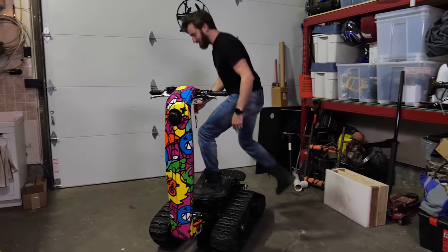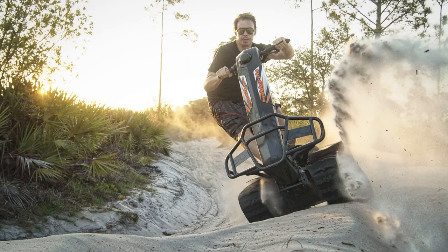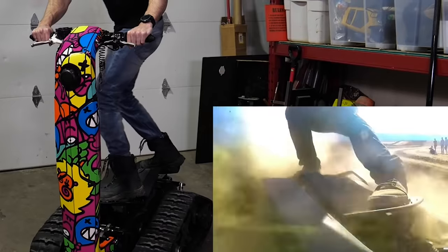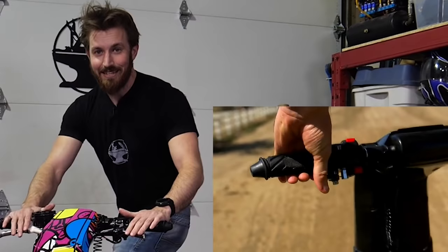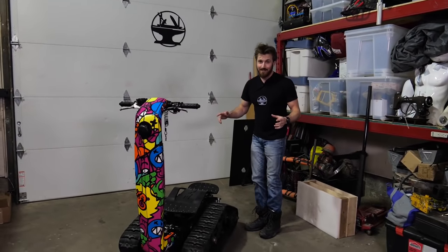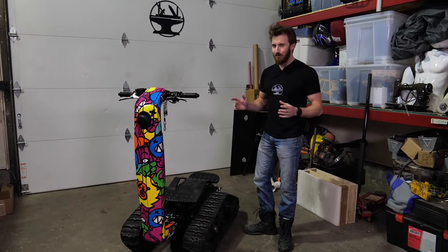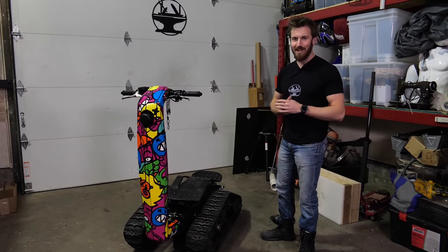It's all-terrain and can be used in any season from winter to summer and everything in between. To steer, you actually lean on the board, and then you've got your acceleration and brake in the handles. We live in Canada and we get a ton of snow, so we thought it would be a cool project to turn this into our own personal tank-treaded snowplow.